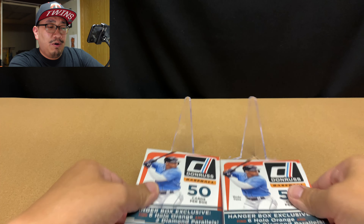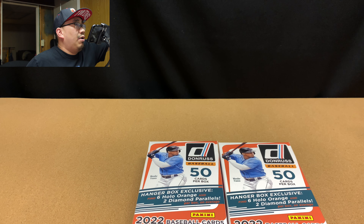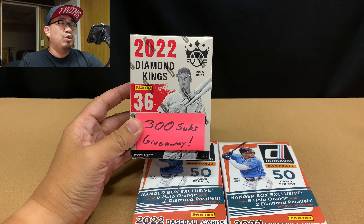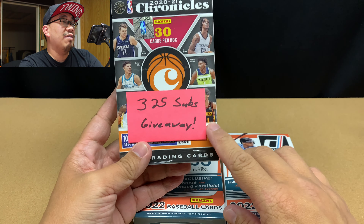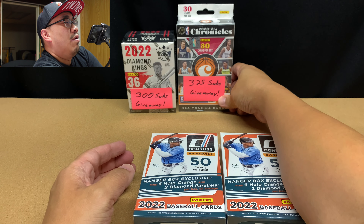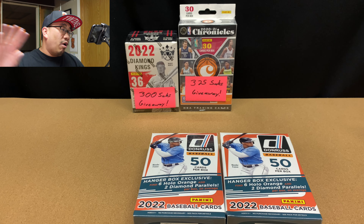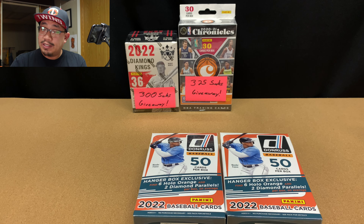Before we do that, all of you should consider subscribing to my channel because I've got some great giveaways coming up. Once I hit 300 subscribers, I'm going to be giving away this blaster box of 2022 Diamond Kings. And then once I hit 325 subscribers, I'm going to give away this hangar box of 2020-21 Chronicles Basketball. To enter these giveaways, all you have to do is be a public subscriber and you will automatically be entered to win.